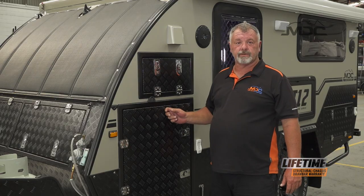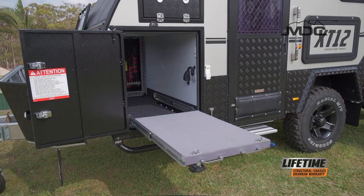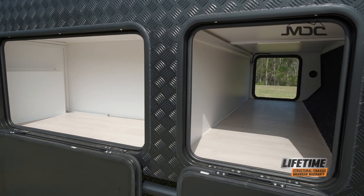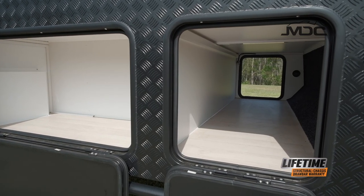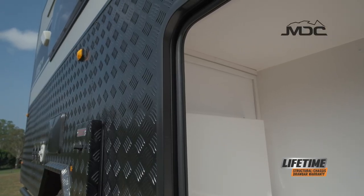The rubber seals in your hatch doors etc., give them some love regularly with some armour oil. That will keep them in good shape. If you're storing it and you're able to leave the doors open, that'll help the rubber relax and lose some of its memory, so it'll go back to its original shape a lot better.